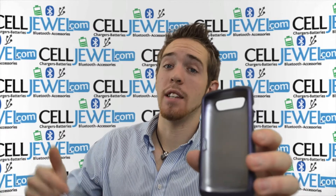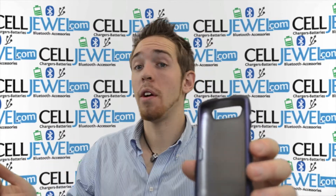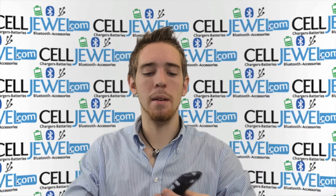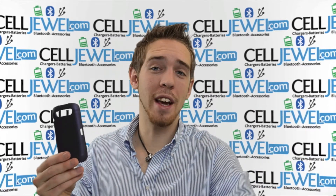If you liked the video, you should like us on Facebook. The link is also in the description below, or you can follow us on Twitter. If you liked the video, you should subscribe to our channel and you'll get all the updates on all the new different kinds of phone products and everything like that. Thank you for watching.